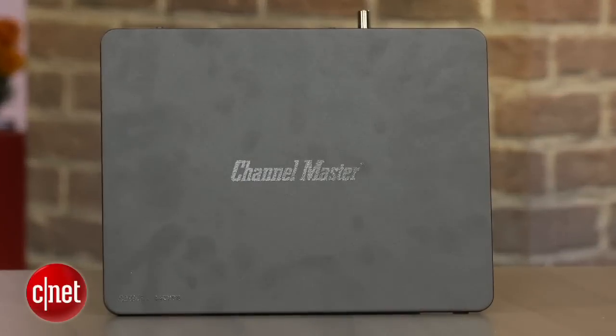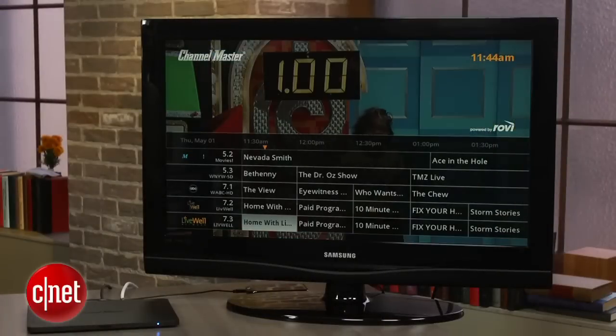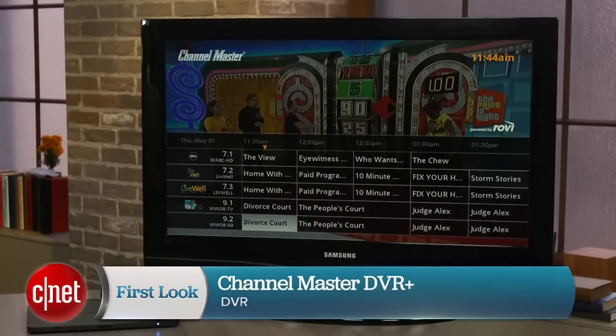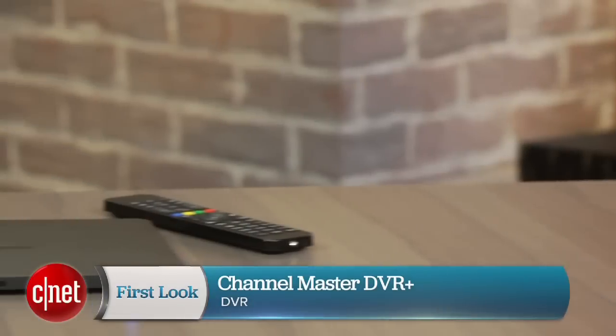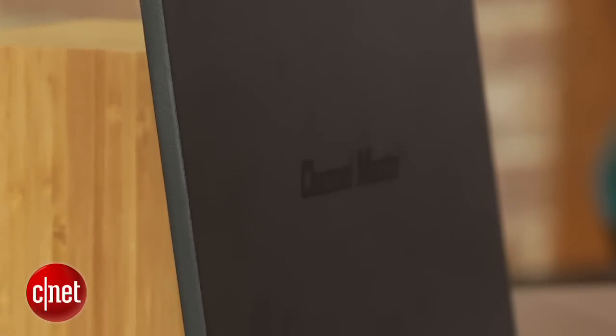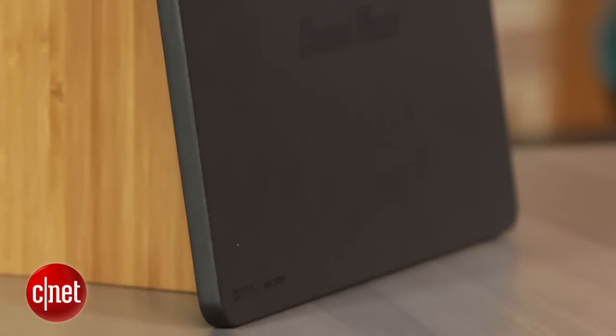For years, I've heard the same request over and over again from cord cutters: I just want a basic DVR that records free over-the-air TV without any subscription fees. It's always seemed like a product that should exist, but the options have been underwhelming, and that's exactly the niche that Channel Master's new DVR Plus is looking to fill.